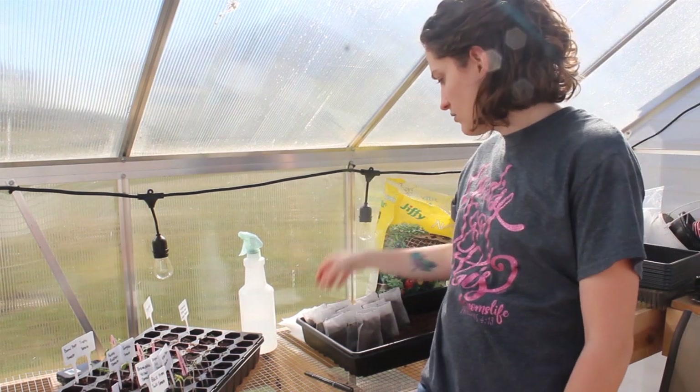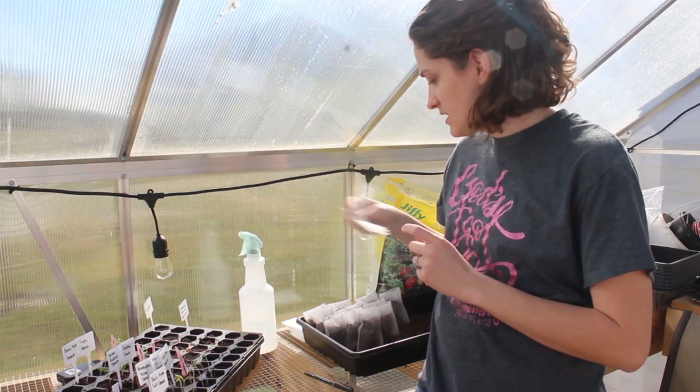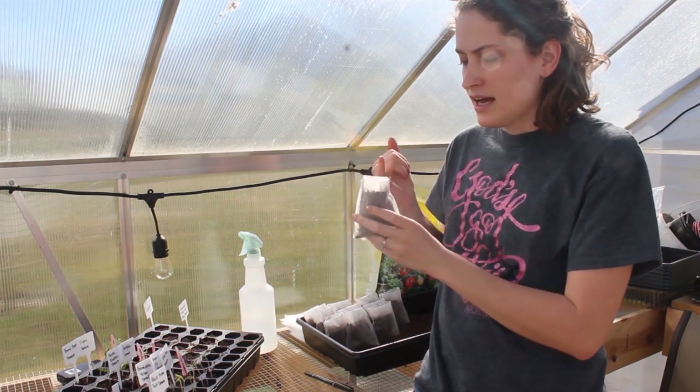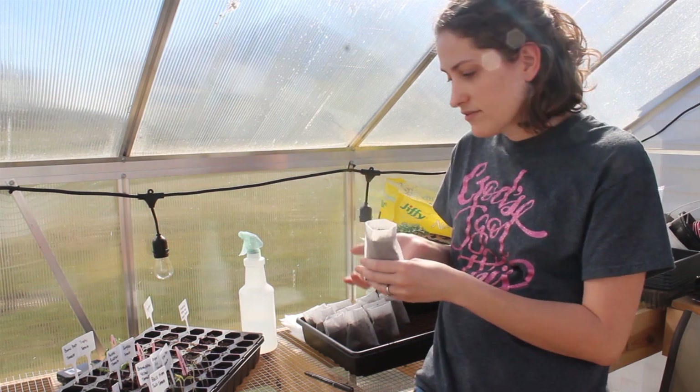These baggies I did order off Amazon. I did talk about them in the video where I started tomato seedlings and how I have them in different sizes. But I've just been using the small bag. I've been having better luck filling these up when I roll the tops down — it's just a little bit easier.